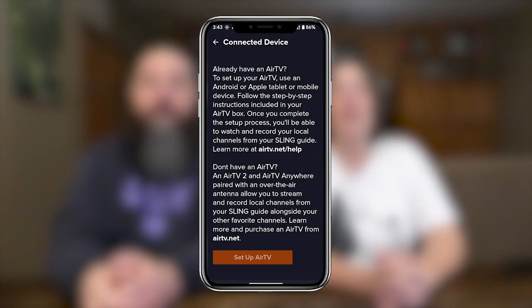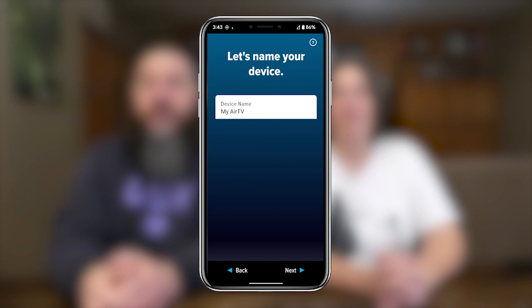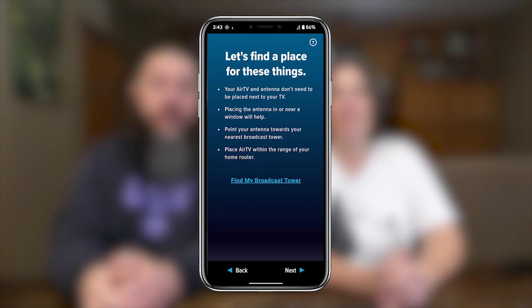Next, connect your AirTV2 to the internet via an ethernet cable or Wi-Fi. Open the Sling app on a smartphone or tablet. Click the settings wheel in the top right corner. Click local channels from the menu and then click connected device. Click the orange setup AirTV button and select the device you're connecting — in our case, that's the AirTV2. Then select which kind of antenna you're using; we'll select indoor antenna, name your device if you want, and enter your zip code. If needed, you can follow the link to find your nearest broadcast tower.